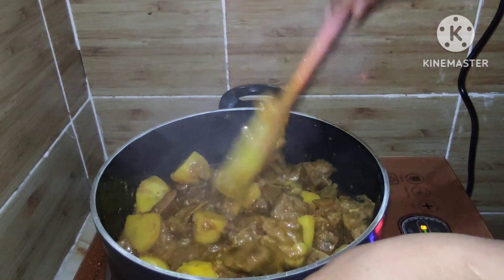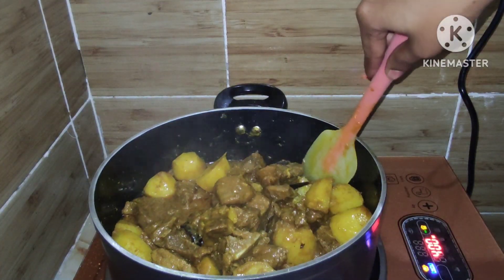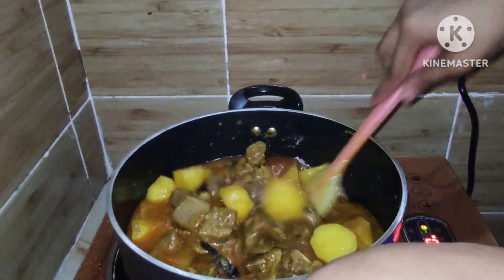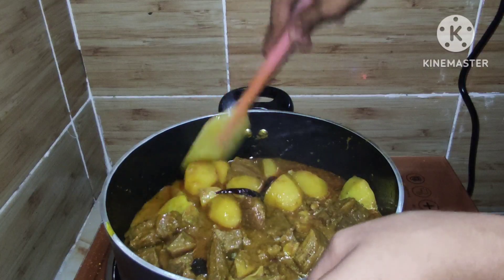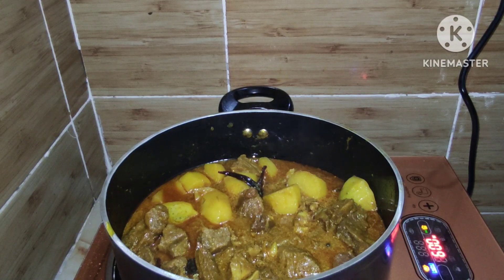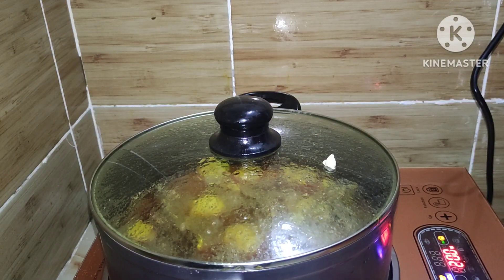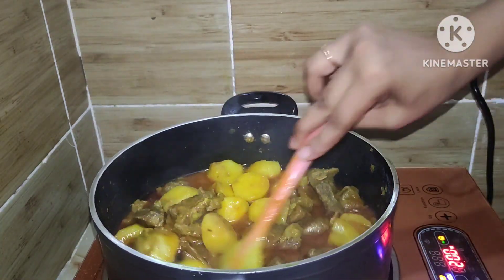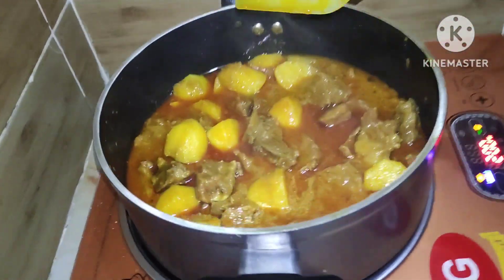Now you can see the water has mostly dried up. Just like when you add potatoes, you can tell by the water level. I am covering the pot again with the lid and letting it cook further until done.